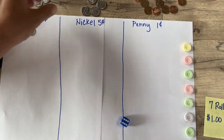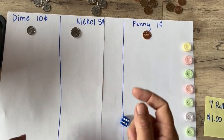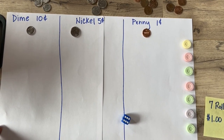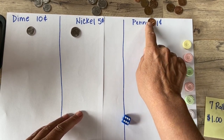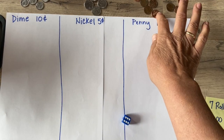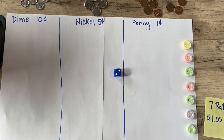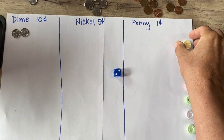I'm going to use real money today. I found some in my car, some in my couch, and some in the laundry room — that was a super big score for me! You do not have to have real money; I'll show you how to play without it in a moment. I rolled a two, so I think I want two dimes. Roll one done!